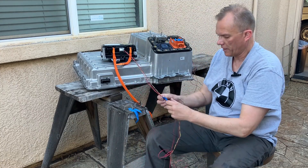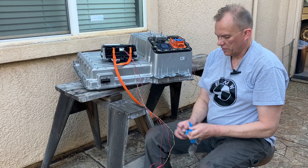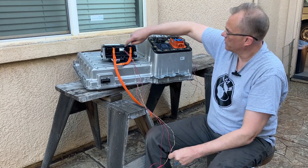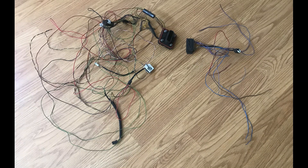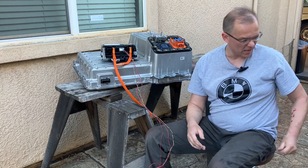That was easy. So this is part of the stock harness — we didn't have to buy any connector, we didn't have to pin it. We just used five wires out of it.